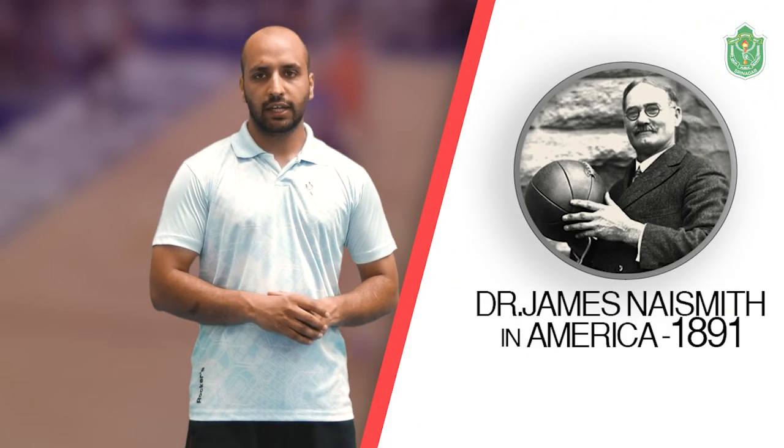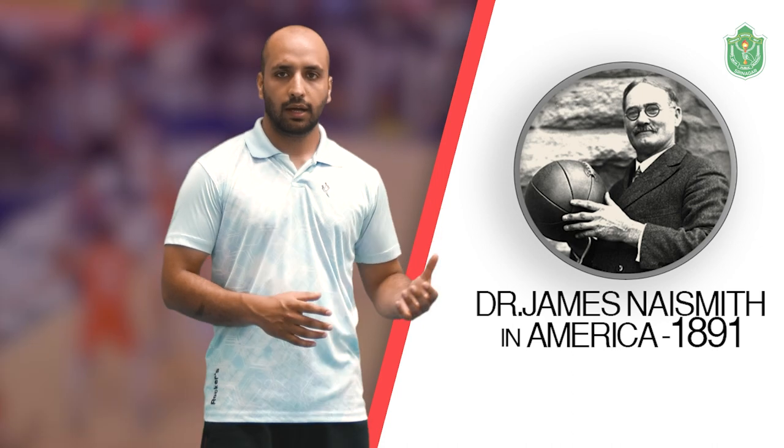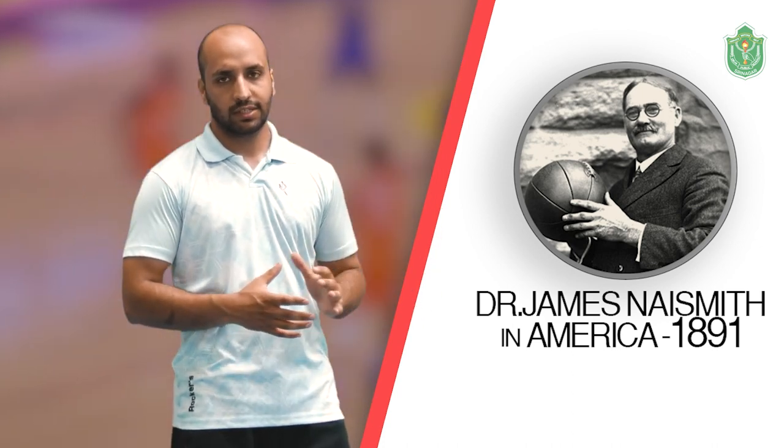Let me brief something about basketball and how the game has been invented. It was invented in 1891 in America by Dr. James Naismith. In our country India, this game came in the starting 1990s, but the Basketball Federation of India (BFI) was founded in 1950, and the game has been going on in India since then.